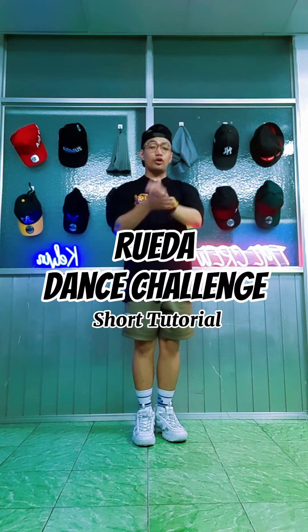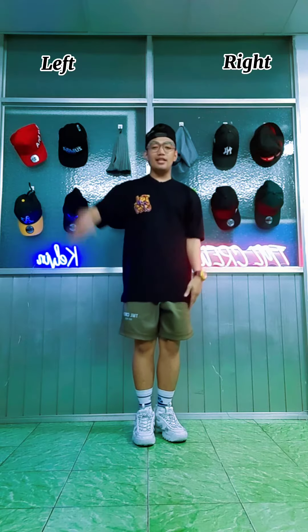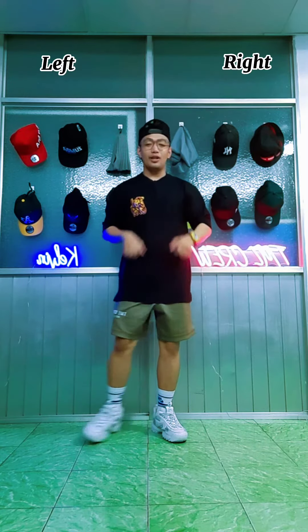Yo, what's up guys! Here's a short tutorial for the rueda dance challenge. Okay, so this is my right and this is my left. Now let's start.